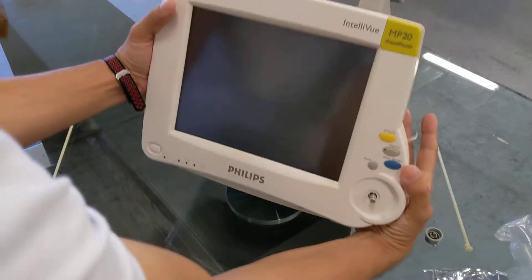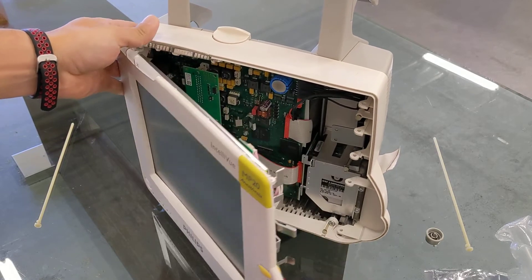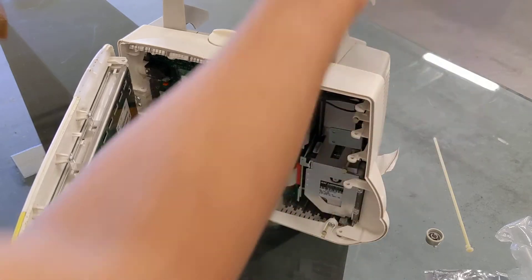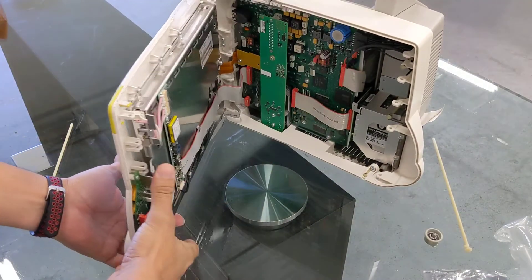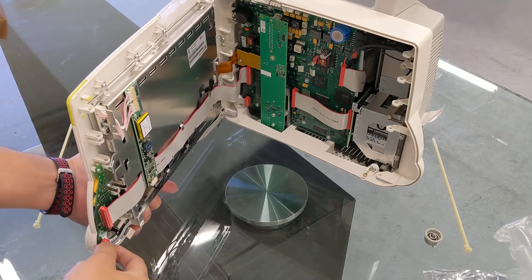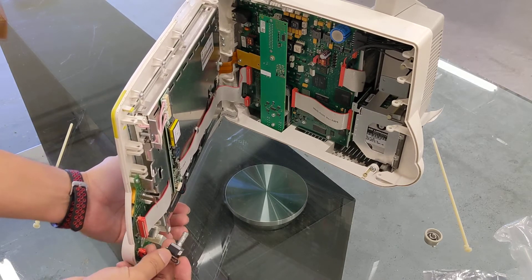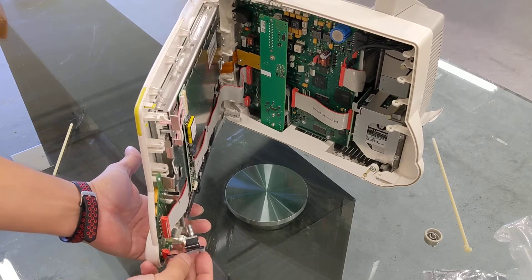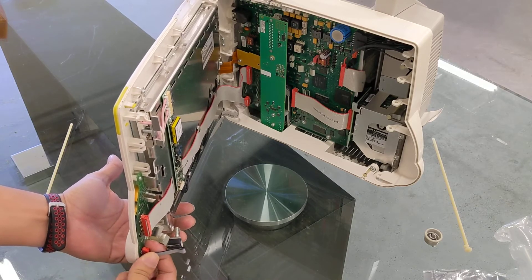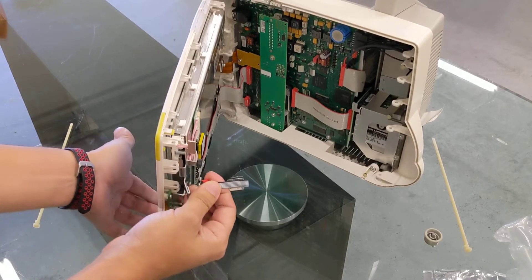Stand up the machine and the screen comes out to the left. Once it's open, be very careful — these little flex cables on this side can break. We just want to disconnect this part: pull it out of its socket, and be very gentle when unclipping it. It comes out like so.